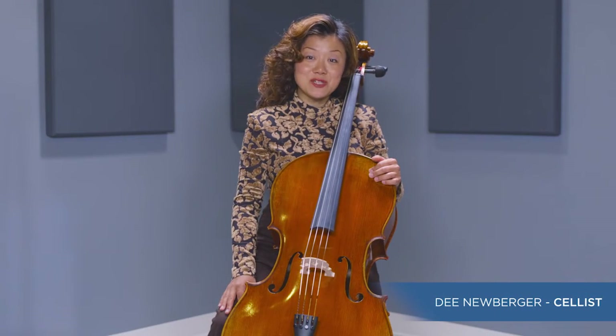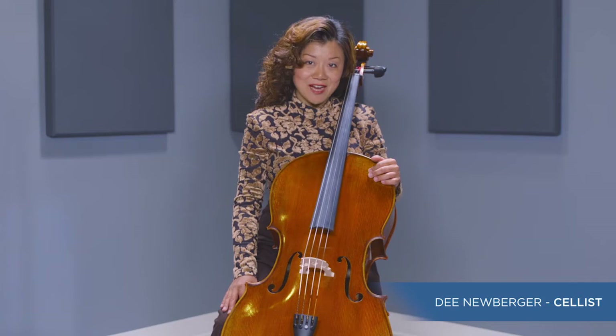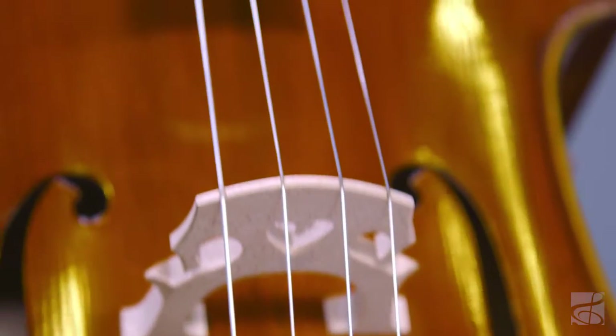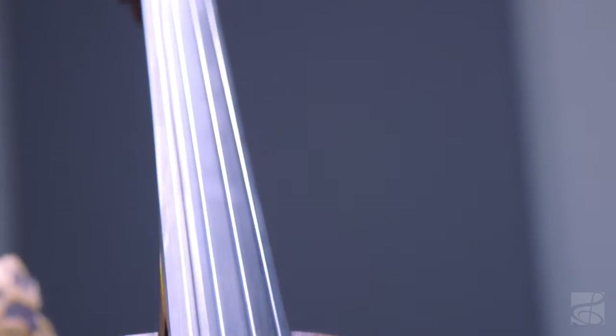Today, we are going to talk about the Strobel Master Series MC500 Cello. Strobel offers premium quality hand-crafted stringed instruments using traditional manufacturing techniques that produce exceptional sound at amazing value.